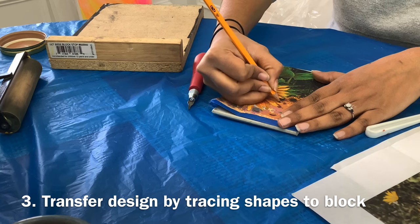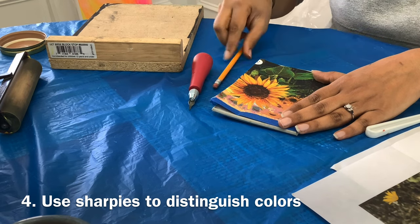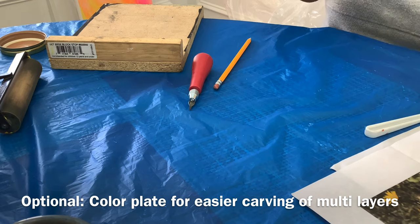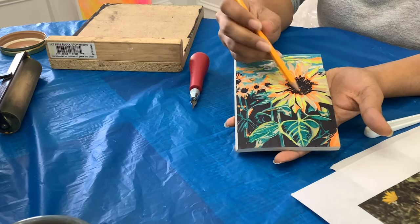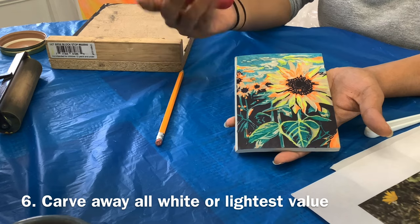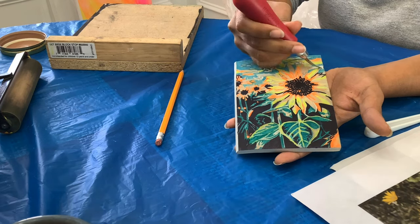In a reduction linocut, it's a good idea to work from the lightest to the darkest color. I ended up using sharpies to distinguish the colors, which made it a lot easier to cut and to know what layer and what color is next. When carving, you want to start off by carving away the lightest areas — the white — so I started carving out the clouds.